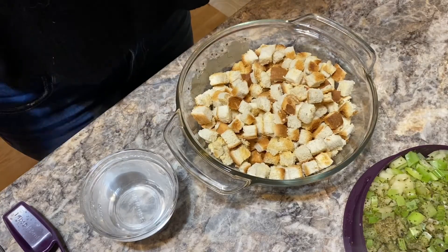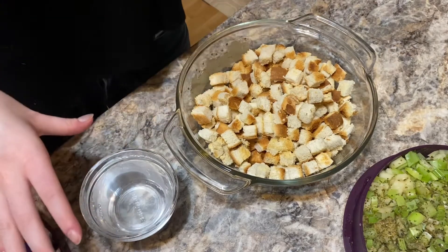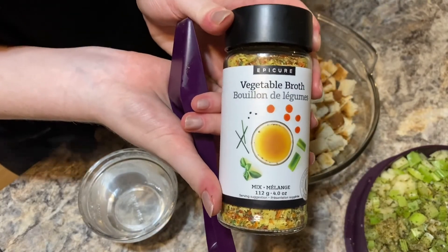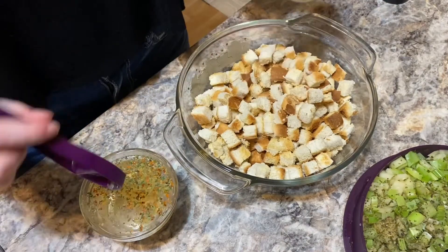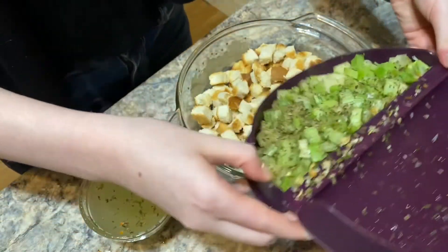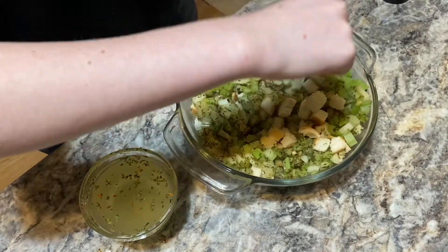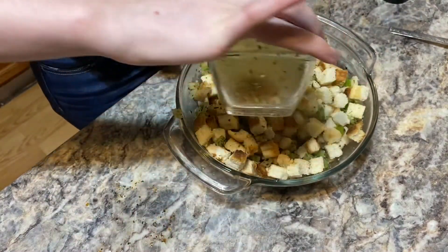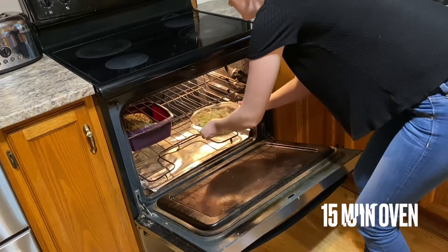I have four cups of cubed and toasted bread. I'm going to make one cup of vegetable broth — I need one and a half teaspoons of the vegetable broth mix. I'm going to add our sage and apple mix to the bread and stir that all up, along with our vegetable broth. I'm going to cook this for 15 minutes in the oven.